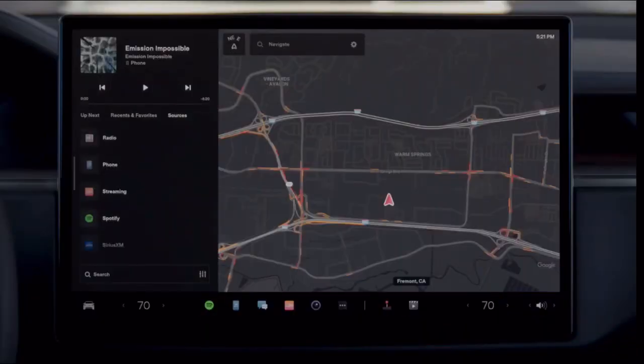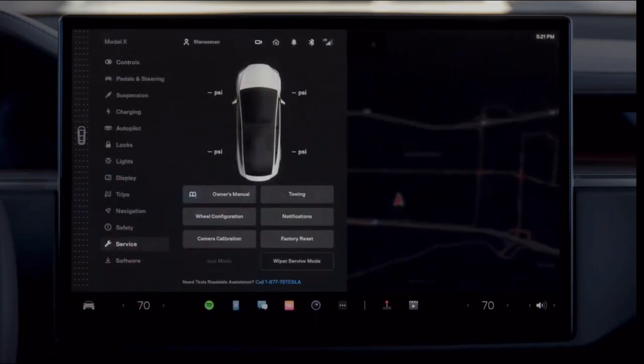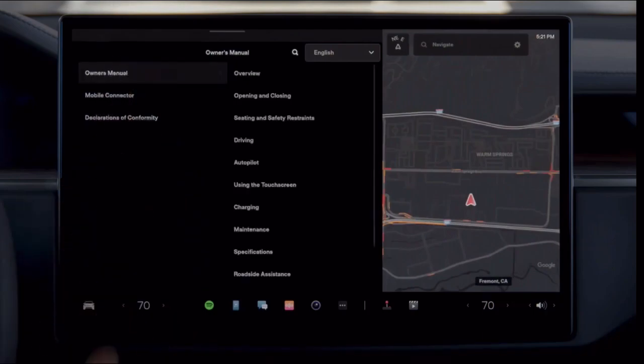Even more information is available in your on-screen owner's manual. Open your controls menu and tap Service, then Owner's Manual, and search for any topic.